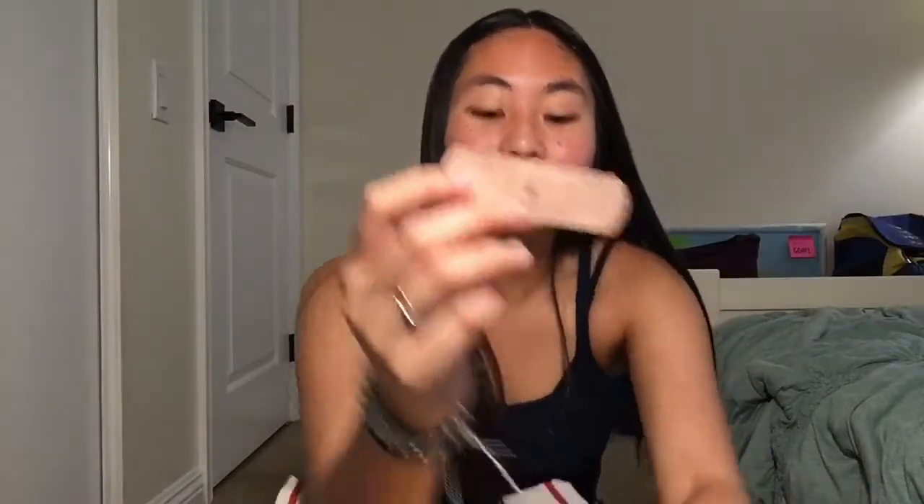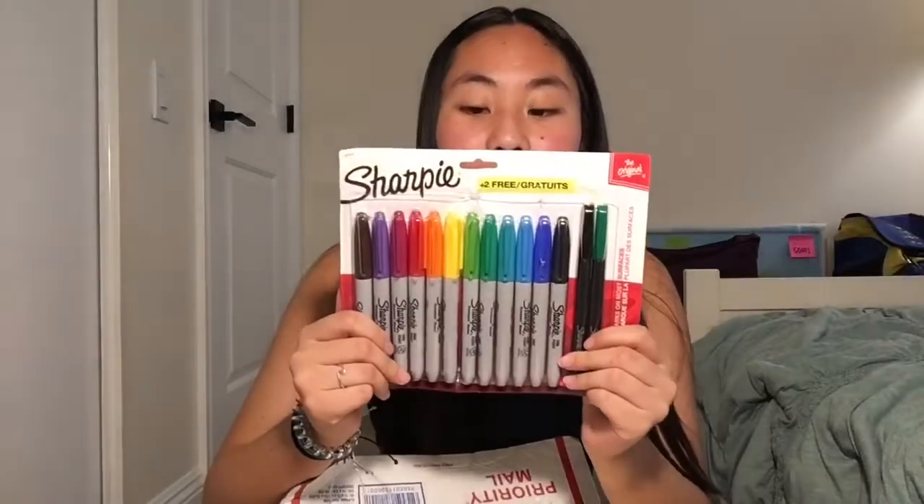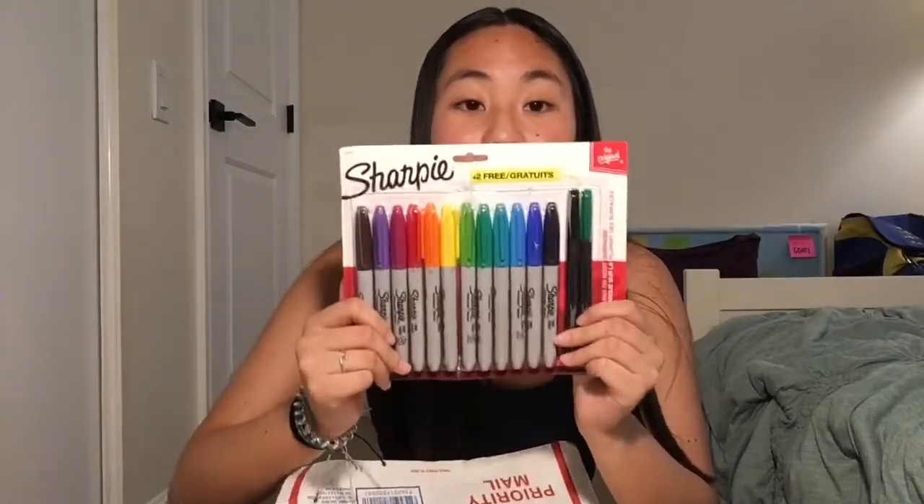If you guys have been following Nathan for a while, he loves to do so many hobbies, and one of them is these crystal things — that's super cool. He gave me some band-aids with a little crystal on them, these are so cute. And then I see this package — trippy. These will be coming really handy, thank you.